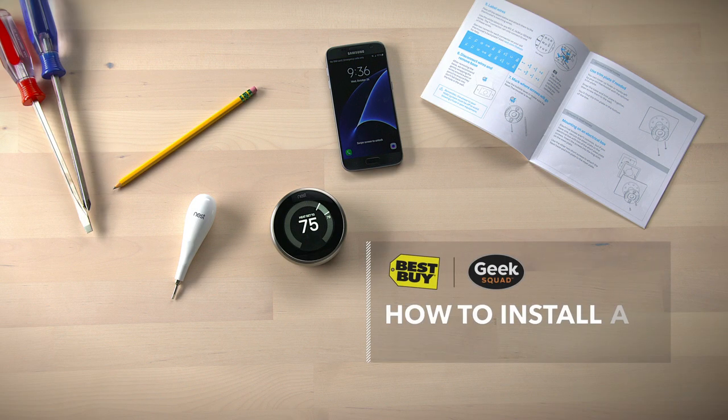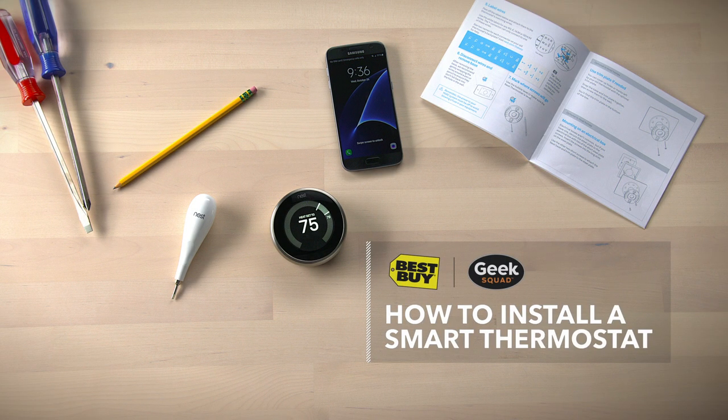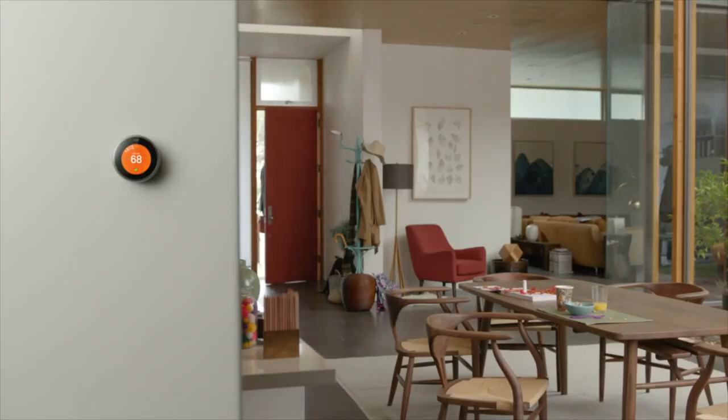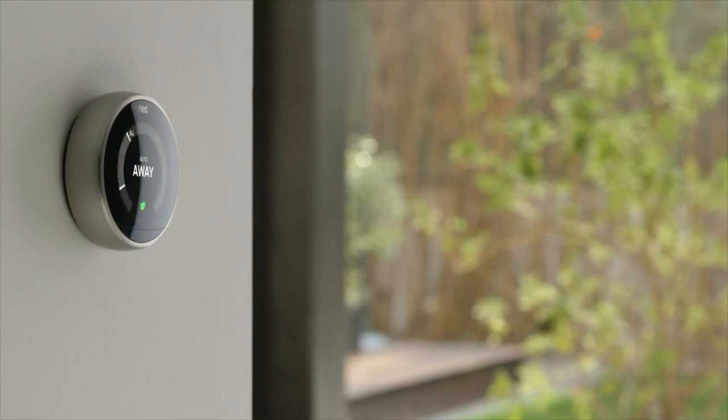If you're going to replace your thermostat with a smart thermostat, you're going to need a few tools: your smartphone and your Wi-Fi password. A smart thermostat connects to your home Wi-Fi, which is awesome because you can control it from anywhere in the world with your smartphone or tablet, and it learns your lifestyle so it can keep you comfy at home and save you dollars while you're away. So let's hook it up.